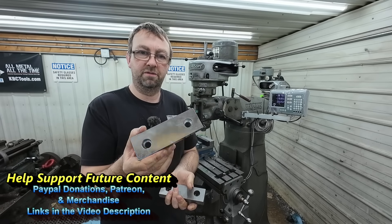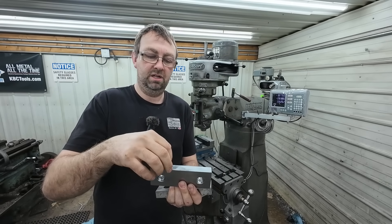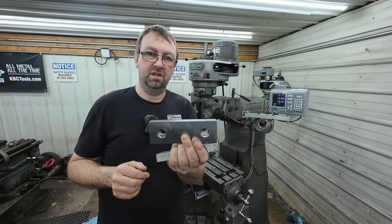It's a good material for this purpose, and the next step is we're going to drill and ream for all of the pins.